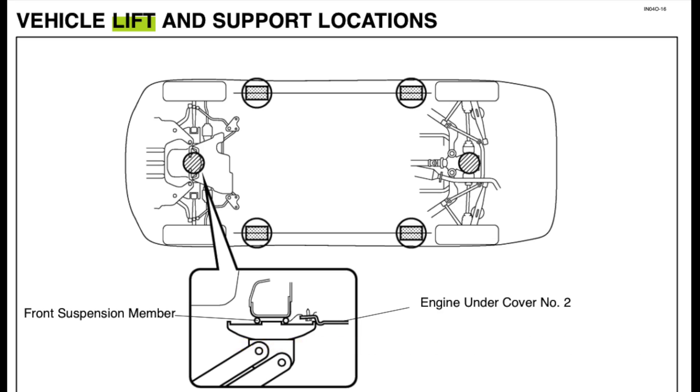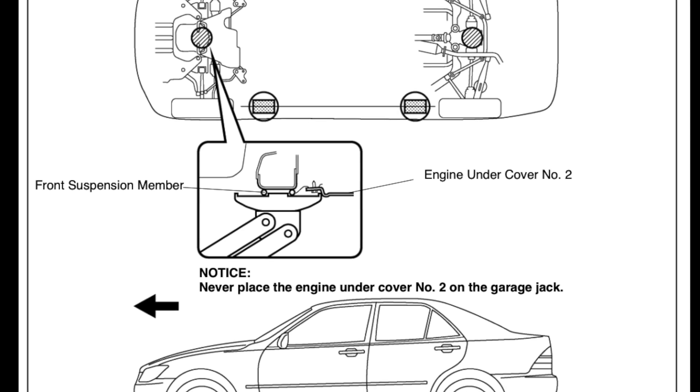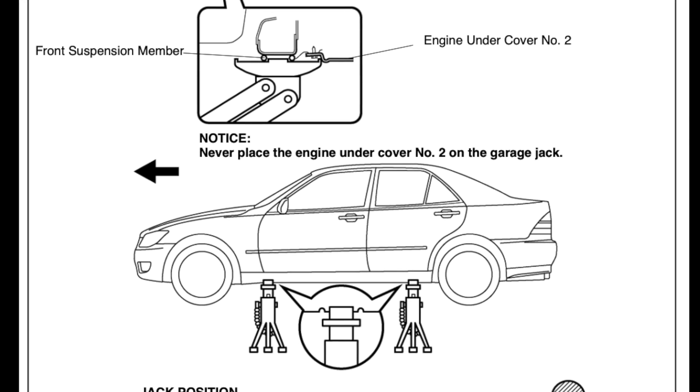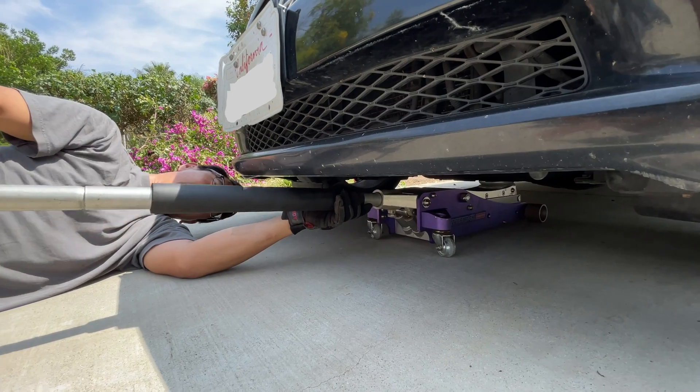Have you ever heard of those stories of the person getting superhuman strength and lifting a car off a person? Like the mom lifting the car off her son, or the teenage girl lifting the car off her dad. Well, this isn't that kind of story.